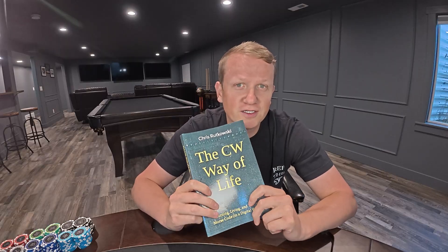Number one is definitely going to be The CW Way of Life by Chris Rakowski. This is a fantastic book. If CW has piqued your interest in the least, go purchase this book and just read the prelude. I guarantee if you read the prelude, you will want to read the rest of the book. It's an incredible story with a lot of great information, and I just felt a really strong connection to Morse code while reading it.